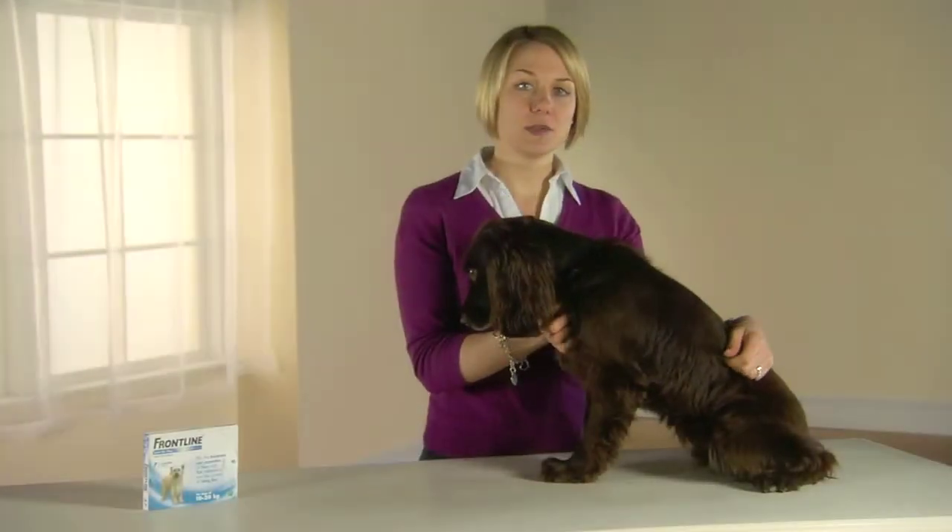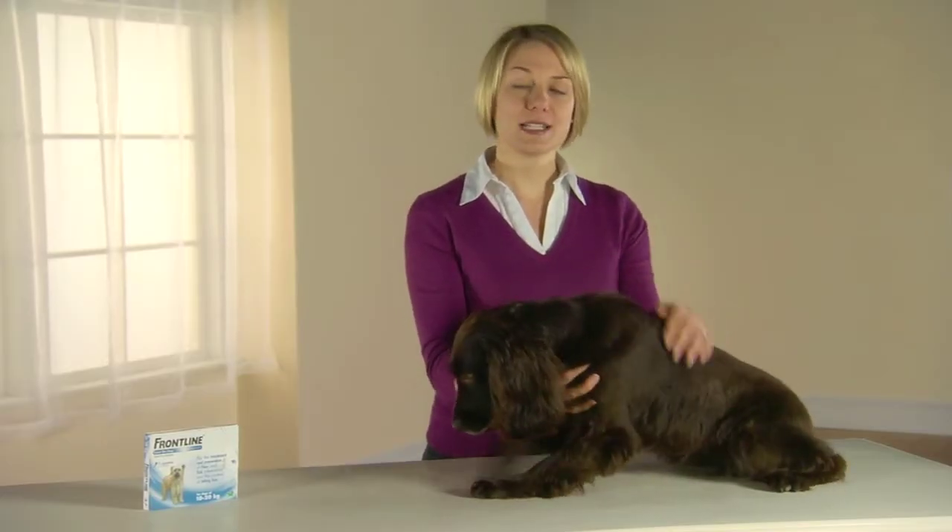Frontline Spot On is very easy to apply. To start with, ensure the right pack size for the animal's weight has been selected. There are four pack sizes for dogs and only one for cats. If the pet wears a collar, make sure you remove this before applying Frontline Spot On.